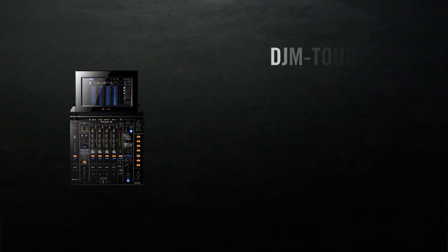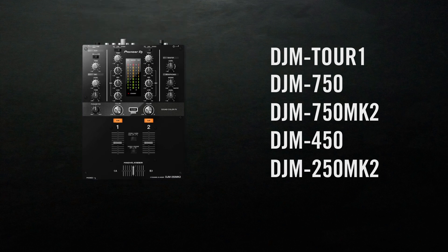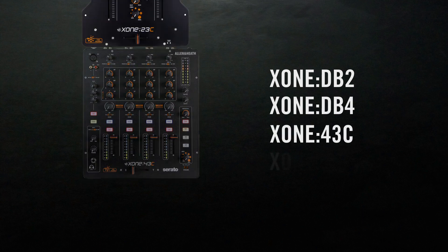Further, we have added Traktor Scratch certification for a wide range of Pioneer and Allen & Heath mixers. This means the Pioneer DJM Tour 1, DJM 750, DJM 750 MK2, DJM 450, and DJM 250 MK2 are now Traktor Scratch certified. We have also added Traktor Scratch certification for a wide range of Allen & Heath mixers, including the Xone DB2, Xone DB4, Xone 43C, and Xone 23C. And also a mixer that I'm not allowed to talk about yet.